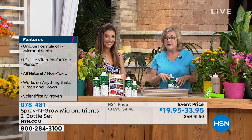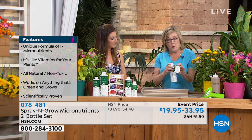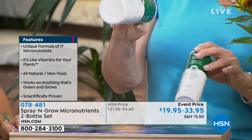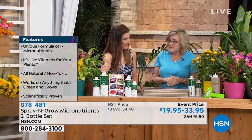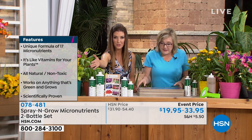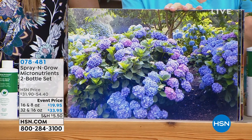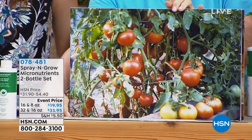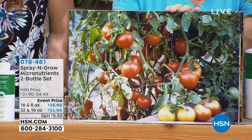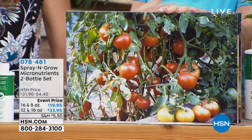Just like you and I eat our food and take vitamins, plants have fertilizer for food but they don't have a source for vitamins until Melanie's dad developed this product. It's non-toxic and all natural. As part of customer appreciation, they're giving you the 8-ounce free when you buy the 16, and the 16-ounce free when you buy the 32. It's scientifically proven to give you more blooms — they're going to be larger, more colorful. You're going to get more tomatoes that are larger and actually sweeter, because Spray and Grow is proven to increase the sugar content in tomatoes.